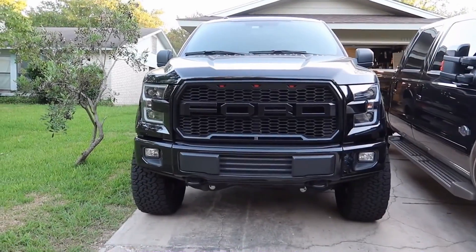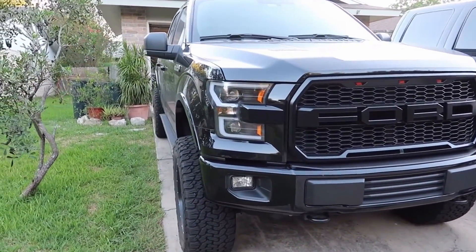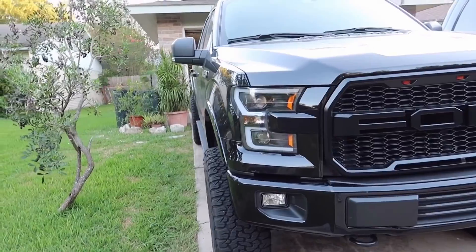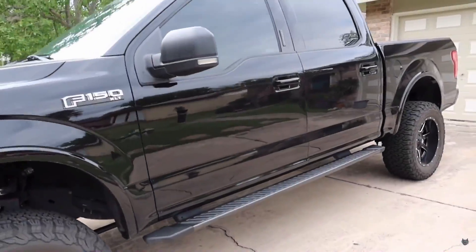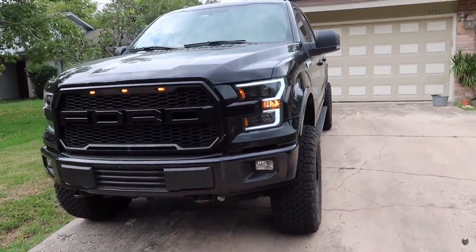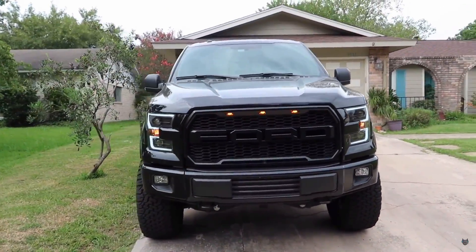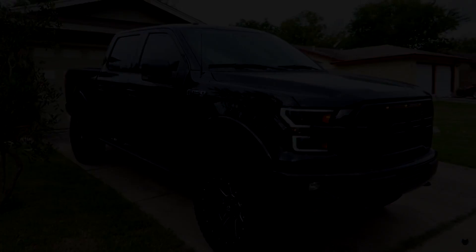If you guys have any questions on any of the parts I put on my truck, you can always check the description box — I have a full list of everything that's on this truck. I just want to thank you guys for all the support, and remember if you use the links down below I am an affiliate with Amazon, so I appreciate that for everybody who does support this channel. I appreciate you guys for watching and as always if you have any questions use the comment section down below. Until the next video, I'll see you guys later.